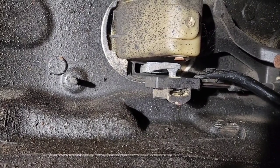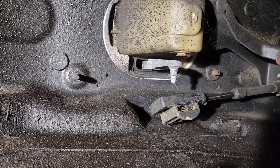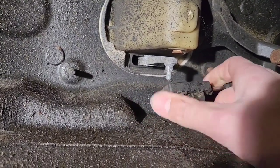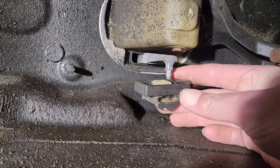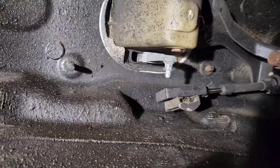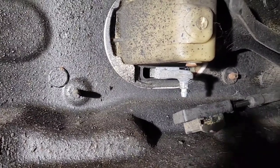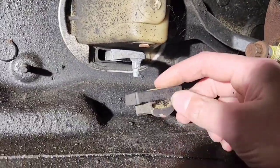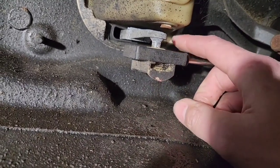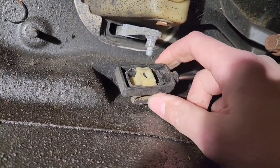Get a little tool like this or a pry bar and pry the shifter linkage cable off — like this, put it in there, pry, and pop it off. Then we can take the shifter linkage, put it in park or neutral as needed, and shift it from down here without having to keep going from inside the car to underneath. This cable has to come off anyway so may as well do it now. Note: any time you pop this bushing off it will need to be replaced, because it pops off way too easily and doesn't hold on.